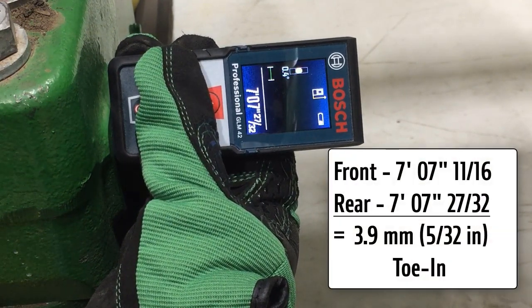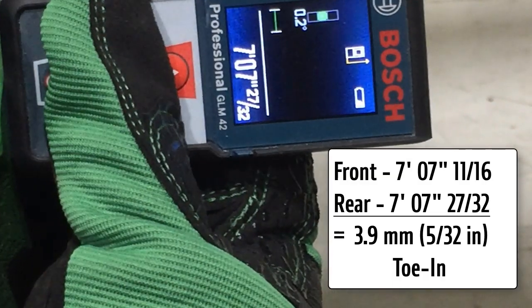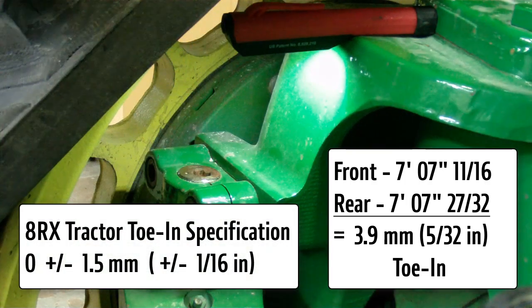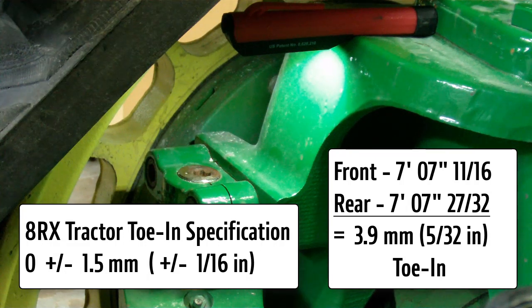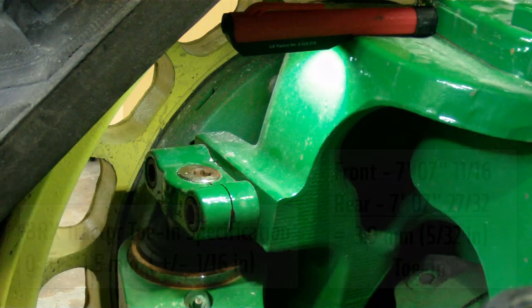Determine the toe setting by calculating the difference between the front and rear measurements. Front and rear measurements should both be equal. If this cannot be achieved, specifications do allow for plus or minus 1.5 millimeters or plus or minus 1/16th inch toe-in or toe-out. Toe-in is however preferred, because tracks tend to toe-out during forward travel.